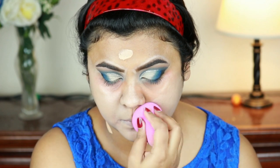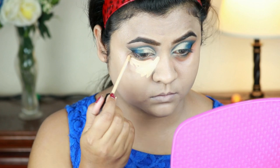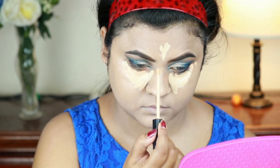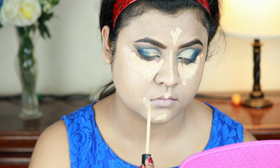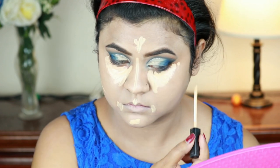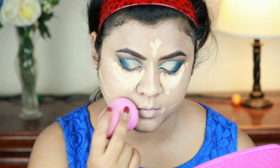For highlighting and concealing I'm using the same Fit Me concealer, applying it underneath my eyes in a bigger triangular shape, on the center of my forehead, down the bridge of my nose, my cupid's bow, the sides of my mouth, and just where I'm going to place my contour. I'm blending everything out using the same damp beauty sponge from L'Oreal.